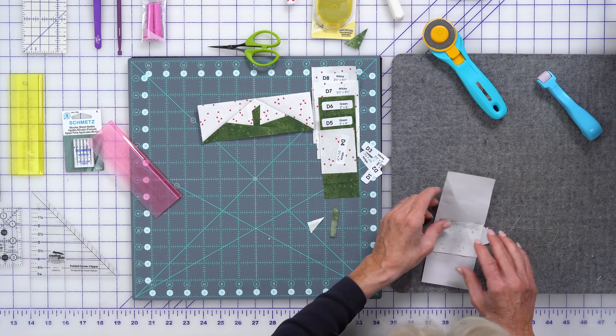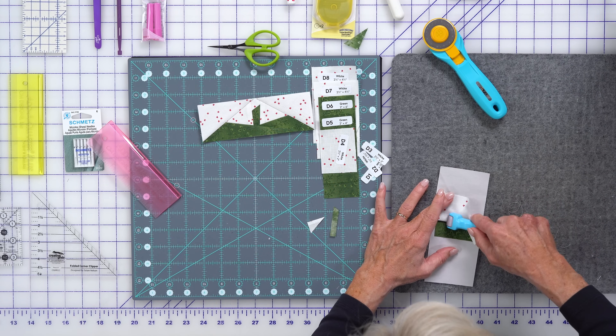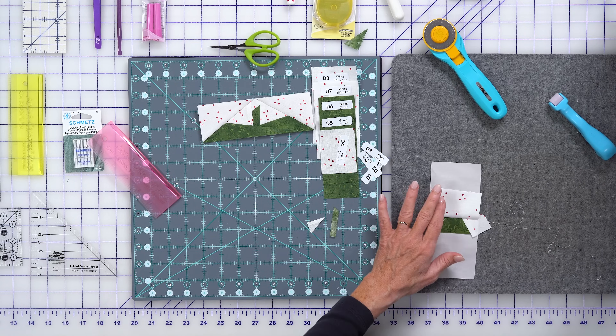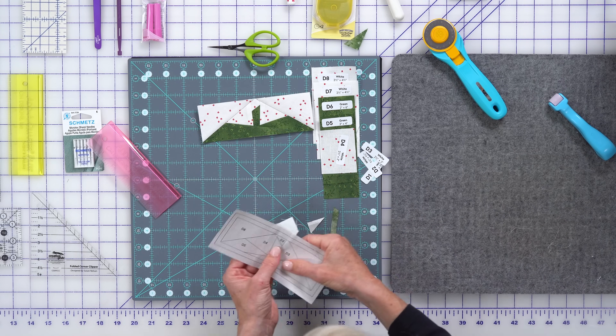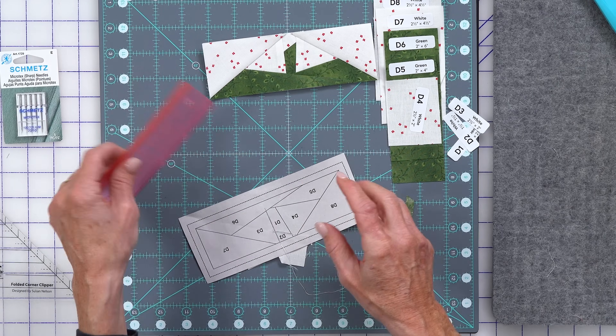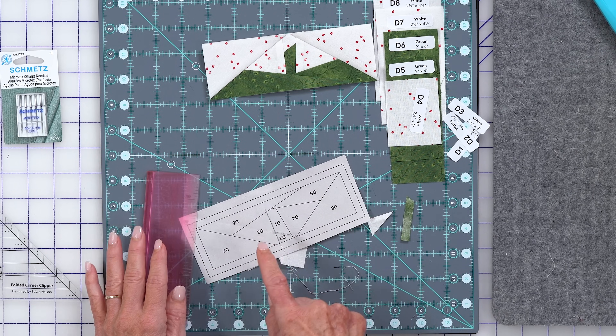Same choice — we can finger press and use our roll and press, or iron. Choose your favorite. Trim, sew, press. Then over here, same story — fold back, D4, D5, all the way through. That is how we arrive at this place.